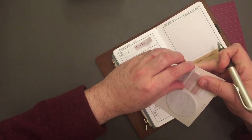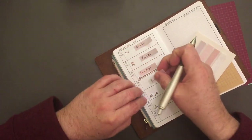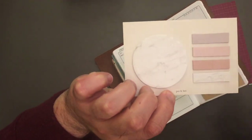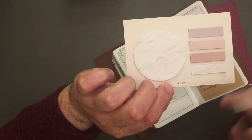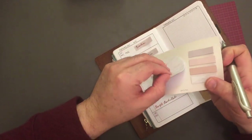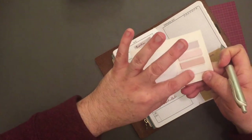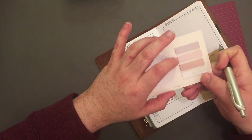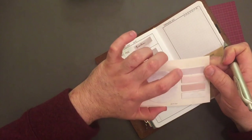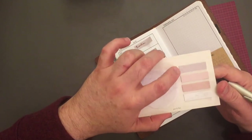A lot of people ask about these little post-it notes. This is one of the sets from Poi and Hun — P-O-I-N-H-U-N. I've used so many of these. It came with a bunch of these marble ones, little marble flags, and then kind of like a blush pink, and I'm not sure if it's gray or a purple.